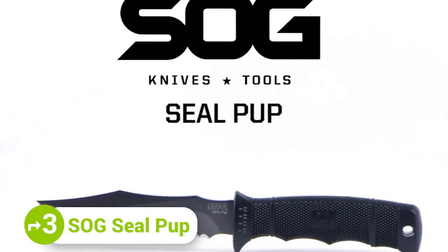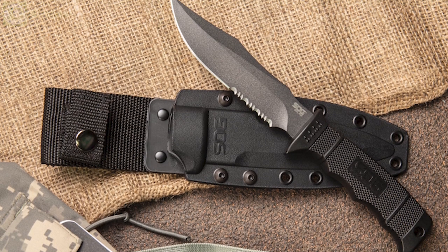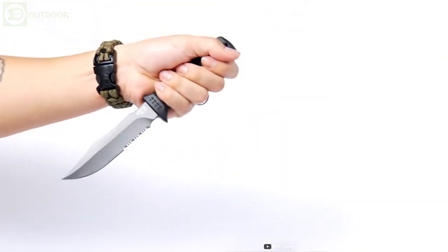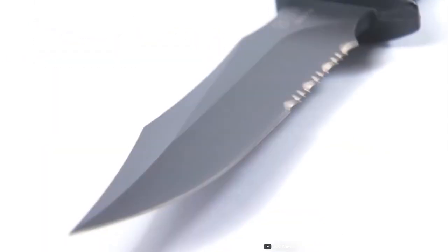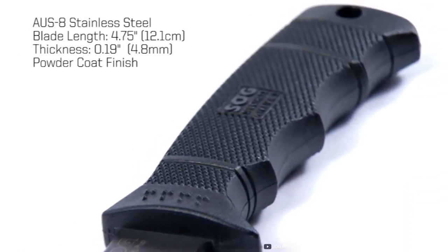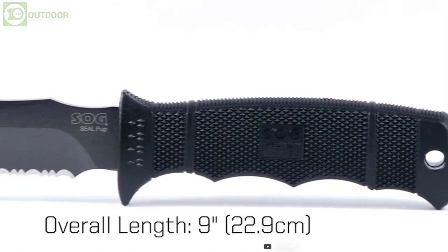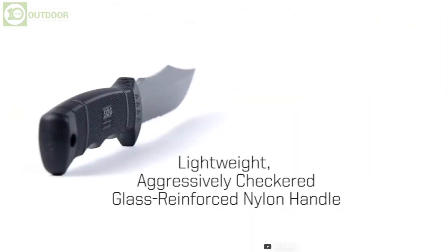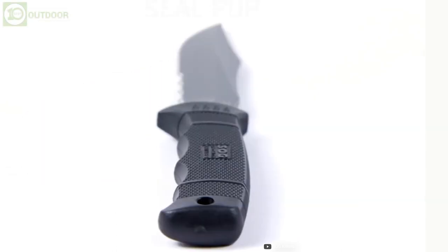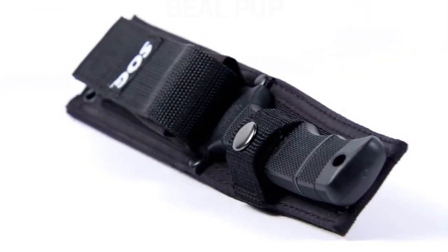The SOG Seal Pup is a heavy-duty fixed knife that comes in a balanced design and cool ergonomics to meet all the demands of uniformed professionals to avid adventurers. With the needed strength and variety of functions, the Seal Pup tackles any situation in the wilderness. It has a powder-coated AUS8 stainless blade that is partially serrated for low reflection and corrosion resistance. The overall length of 9 inches and perfect blade-to-handle ratio makes it a super handy knife for tactical times. The glass-filled nylon handle is aggressively textured for all rough outdoor conditions, and the rugged nylon sheath allows you to store and carry the Seal Pup safely everywhere.